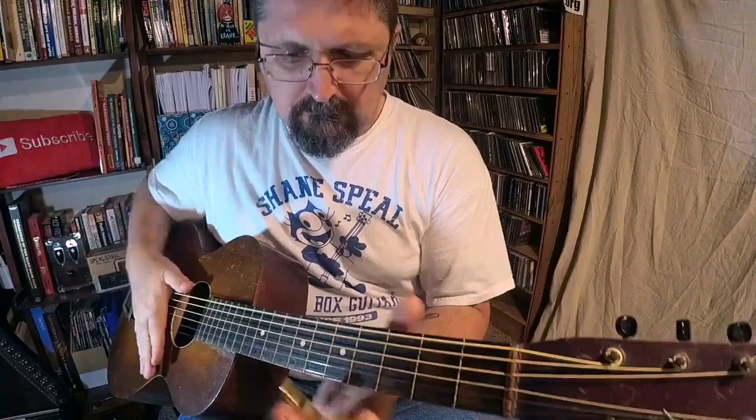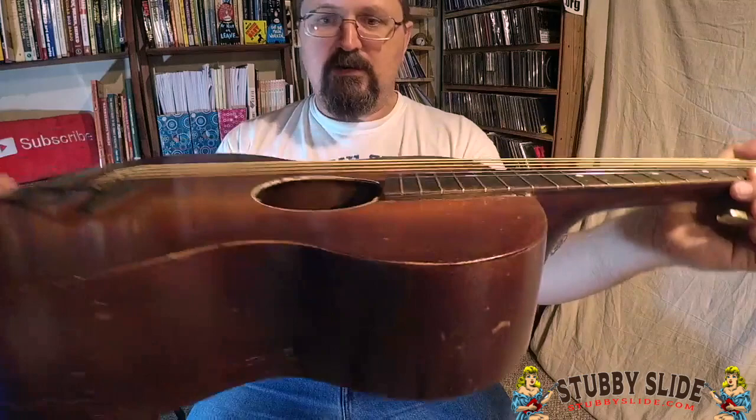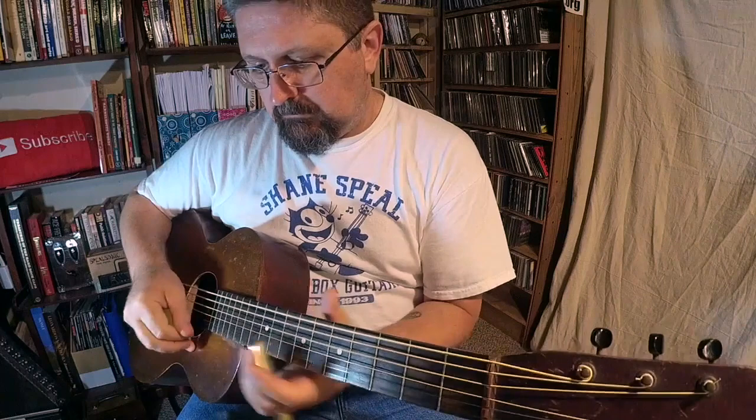I love it. If you have a beat up old parlor guitar — this one I bought for like a hundred and fifty dollars, it's from the thirties, the action is absurd, I could fit my fingers underneath there — the action is perfect for this stuff. If you want that sound, get a beat up old acoustic and get the Edge Slide at stubbyslide.com.